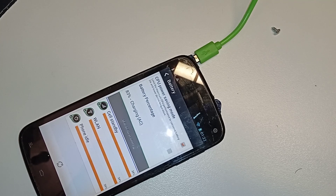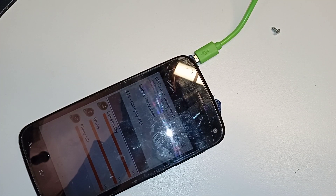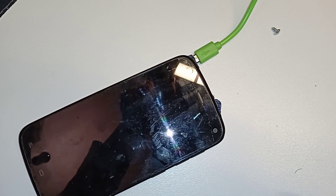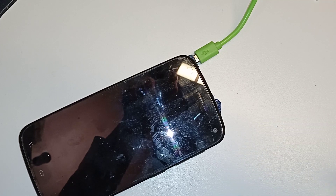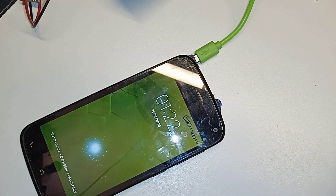The best solution is to just charge the battery, and whenever you need power you can recharge your phone from the 2000 mAh battery that will charge an average phone to at least 30%. The battery can stay in the window or somewhere in the sun to charge up, and when you need it you connect it to the phone and get about 30-40%. That's a much better solution.